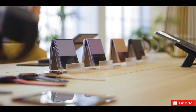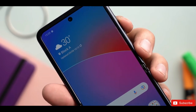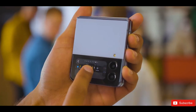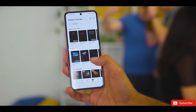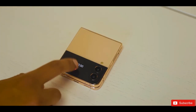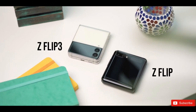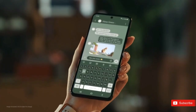With rumors surrounding the Galaxy Z Flip 5 gaining attraction online, tech enthusiasts are eagerly anticipating Samsung's latest innovations in the foldable smartphone market. The upcoming folding smartphone is expected to replace the current Galaxy Flip 4 models, promising substantial improvements that will enhance the user experience and durability without compromising on design.